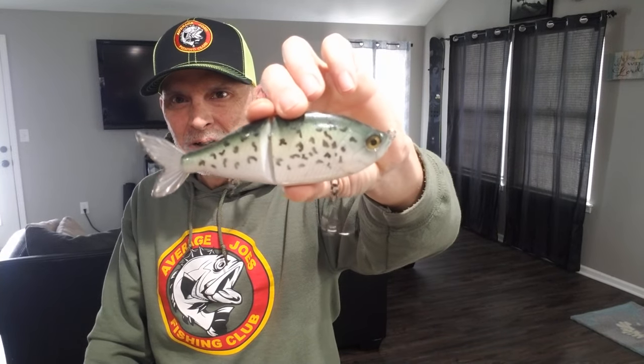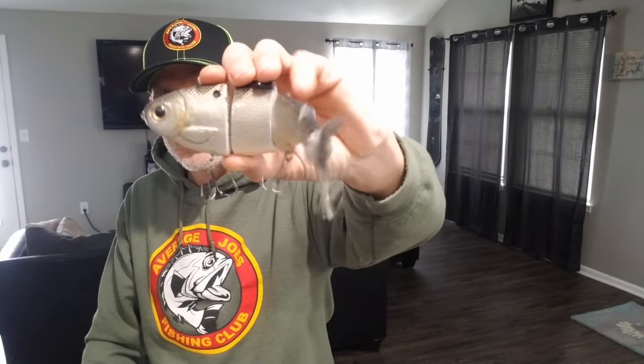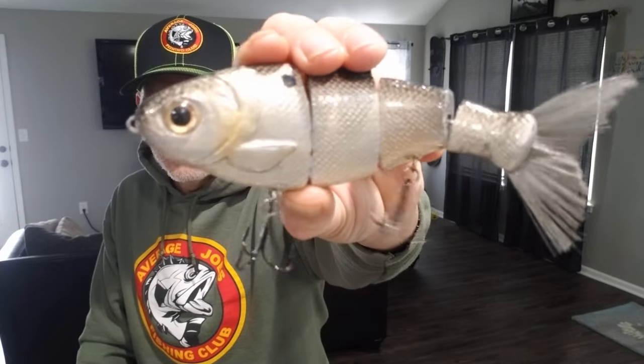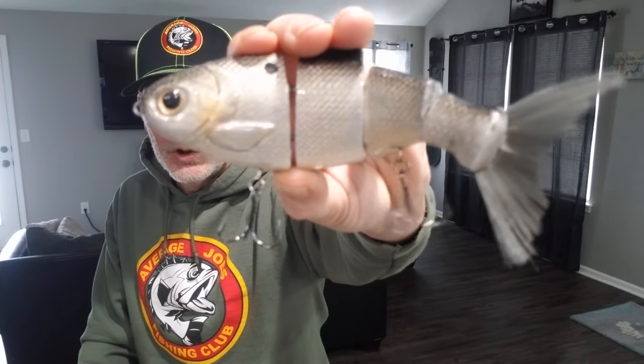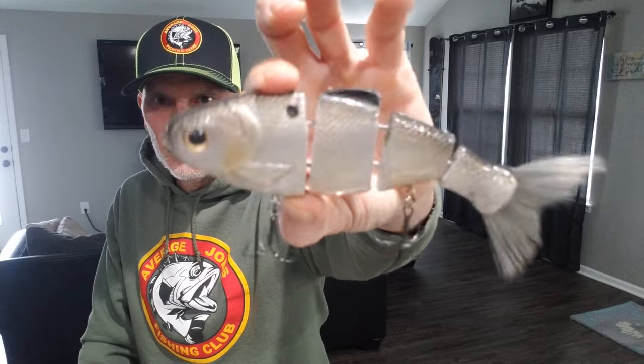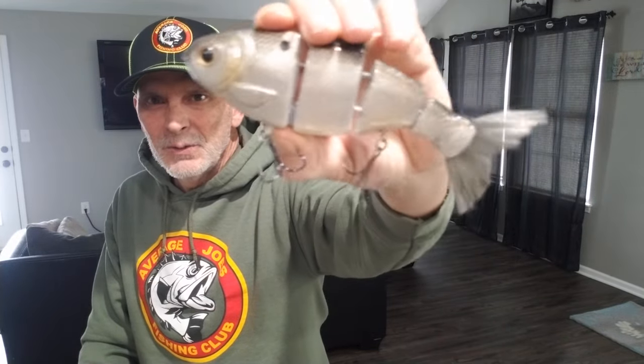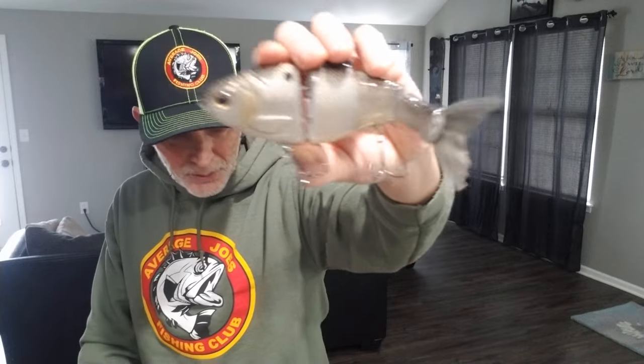I also had him do a crappie pattern on the Flow Glider, and then I bought a six-inch Bull Shad and had him do his famous gizzard shad with that gold cheek on it - gray silver sides with the black back. Just a really good gizzard shad color around these parts; that gold cheek just seems to set them off.